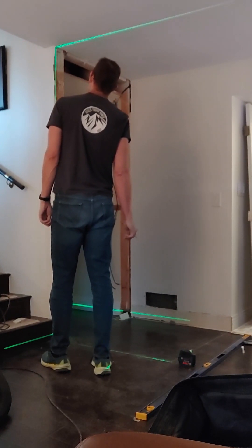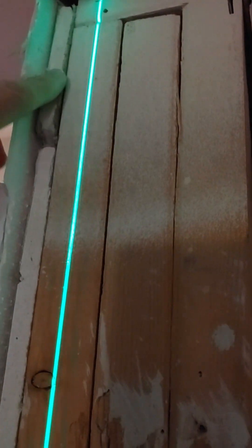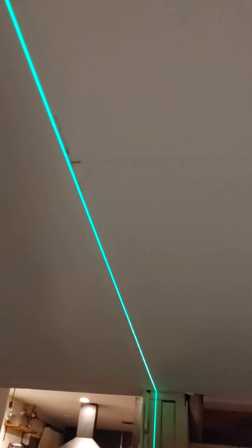I am looking confused because I found a problem. Follow the green line up the wall. If the existing wall was straight, the vertical green line would follow the wall perfectly. The wall is about 3 quarters of an inch, tilting to the left. Obviously, the new wall has to match the old wall. I tapered the pencil line from matching the existing wall to matching the green line. I hope that makes sense.